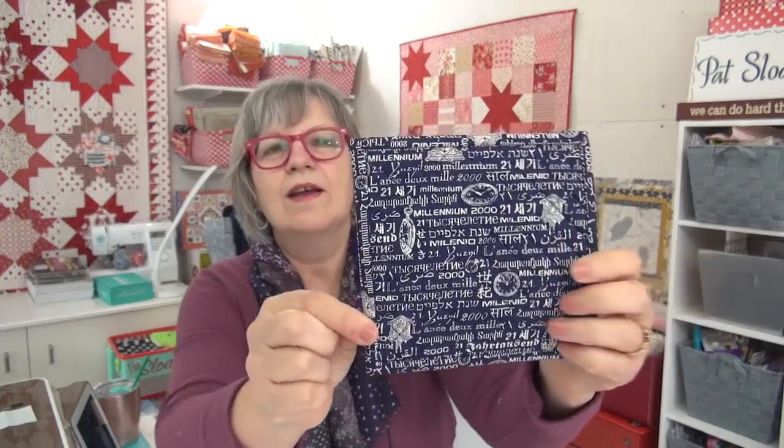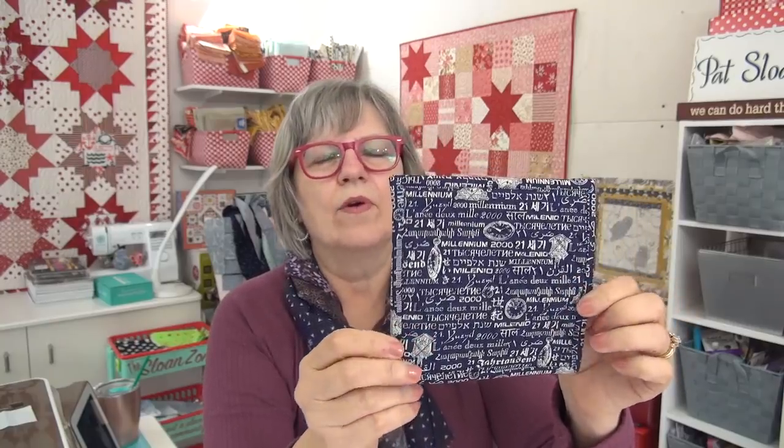I did get two other little projects done that I've been talking about. This one is for Mr. Greg — this is the little Millennium mug rug, because he found my Millennium fabric which was printed around 1998, definitely out in 1999. So I made him the little mug rug. I just put a blue dot on the back. I will give this to him today after I take a pretty picture of it and put it in my gallery.